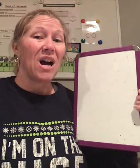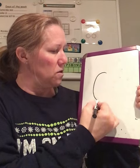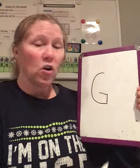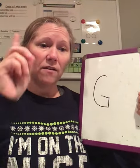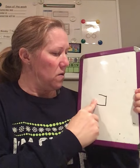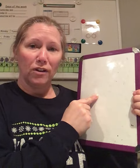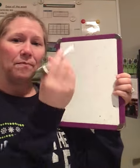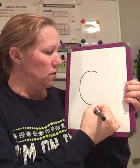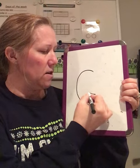First we're going to do the uppercase G. Here we go. Big curve, little line up, little line over. Markers down, finger up. Big curve around, little line up, little line over. Good job. Let's do it again. Markers up at the top. Big curve around, little line up, little line over.